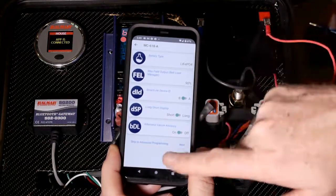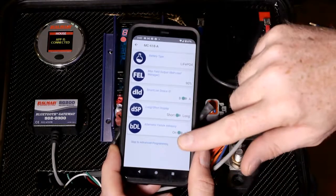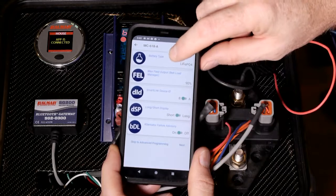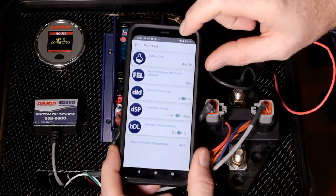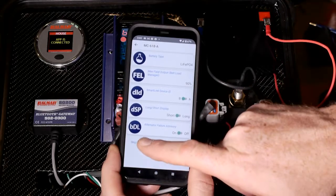What we're going to be doing now is going into advanced programming. If you click on battery type and you've already done some advanced programming and you program this battery type again, you're going to overwrite all of those changes you might have made in advanced programming. So just be careful about that.